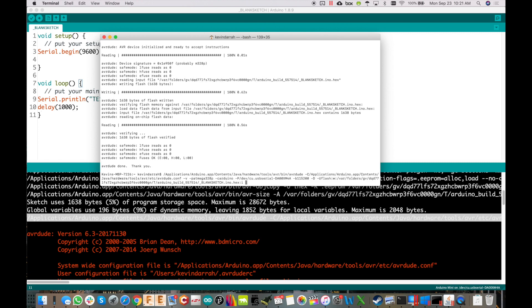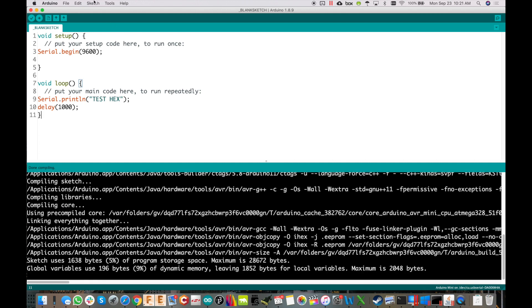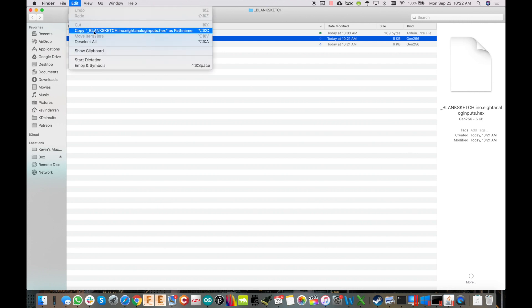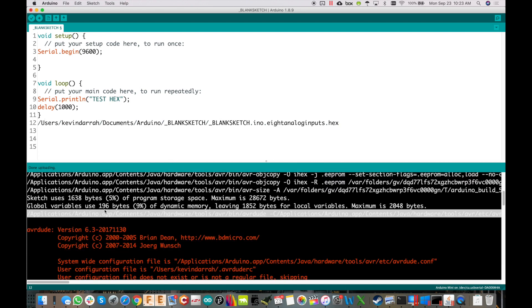If you want to send somebody a file, go to Sketch > Export Compiled Binary, then Sketch > Show Sketch Folder. You'll see two hex files — the one you want is the one without 'bootloader' in the name. To get its path on a Mac, hold the Option key, go to Edit, and copy the path name. Paste that path somewhere handy.